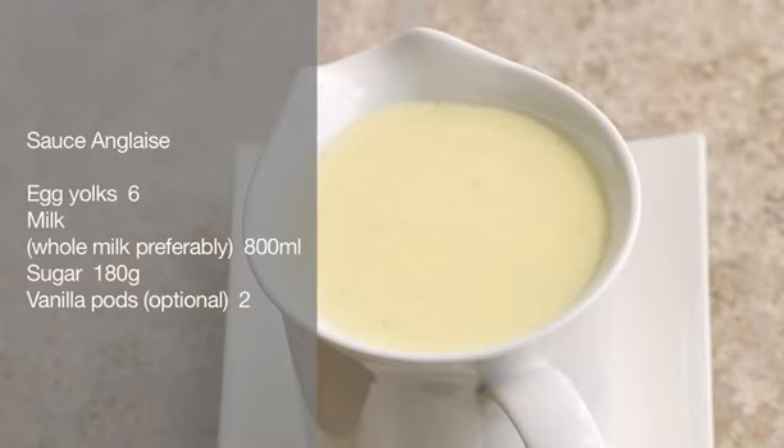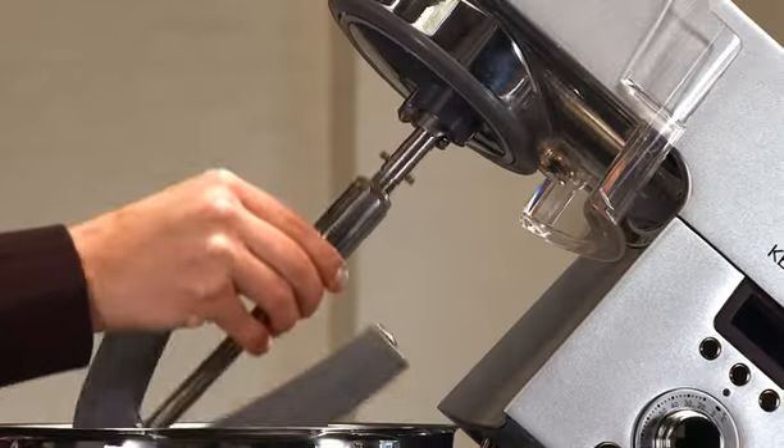Sauce anglaise. Firstly, attach the flexi beater.